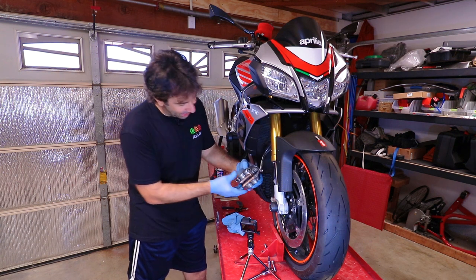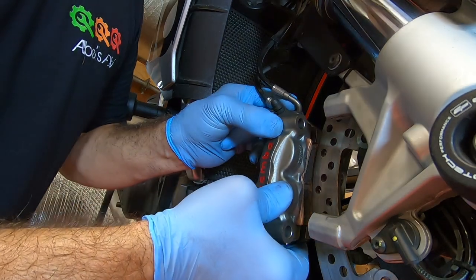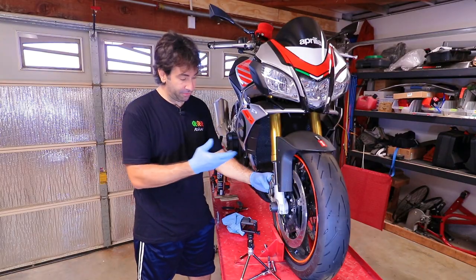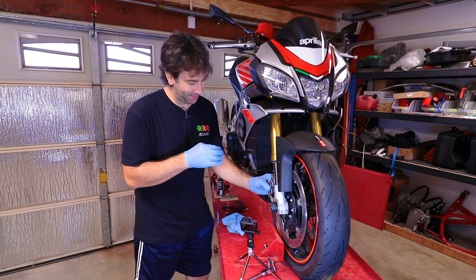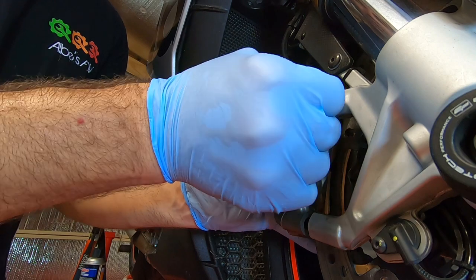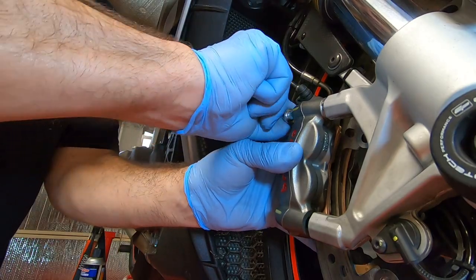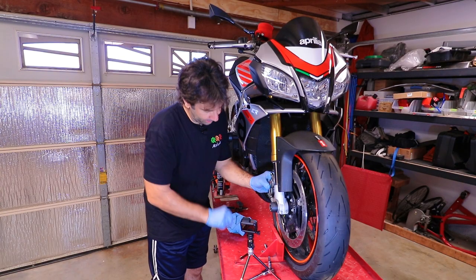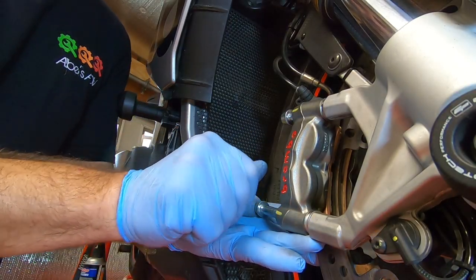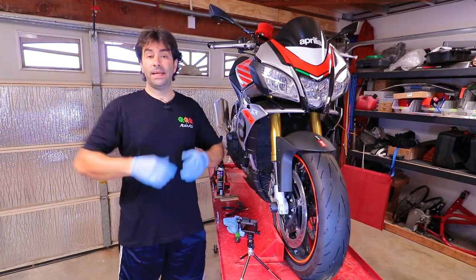Once the brake pads are inside, it's time to put the caliper back on the bike. If you pushed the pistons back in enough, it literally slides right on. Then install the spacers — you don't want to forget those spacers — and put the top bolt in, then the spacer on the bottom, and the bottom bolt in.